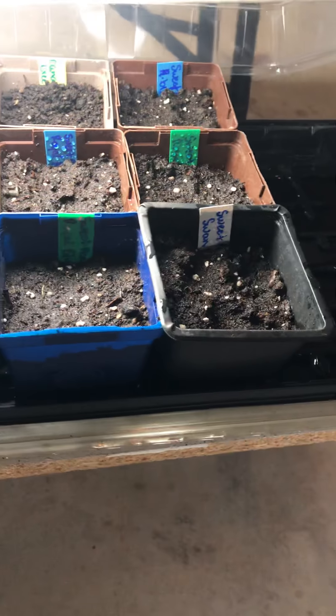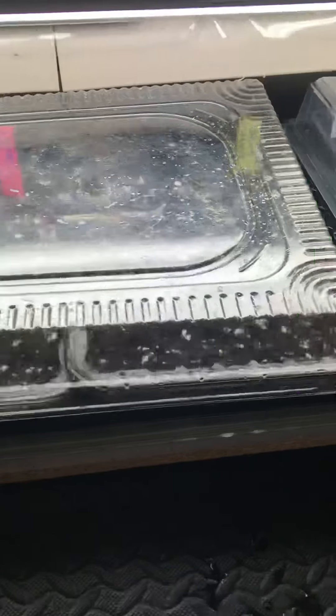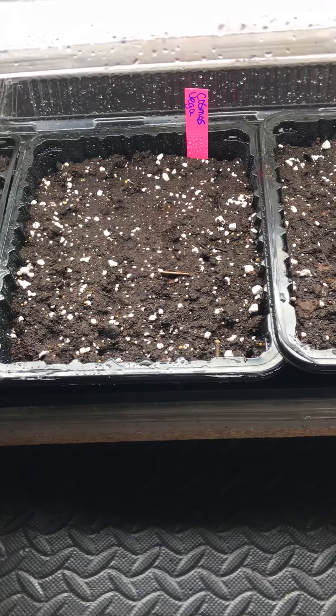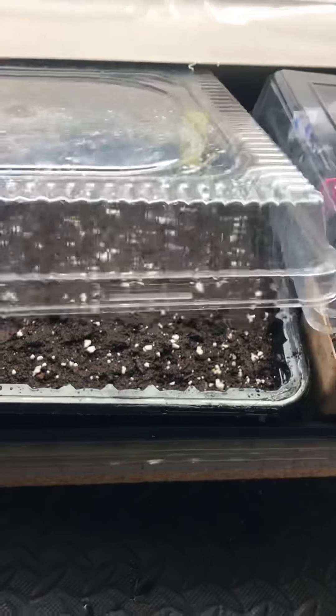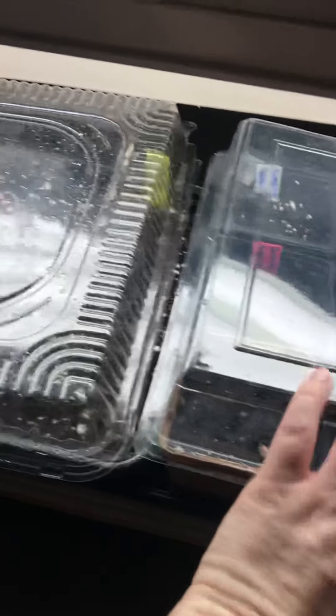I just started a whole bunch of canary creepers and sweet peas, which I've never done before, but they like the cold apparently, so they're good in the spring — hopefully we'll get them out soon. And then here I've got two trays of cosmos that I just started: Vega, which is a pink variety, and Zephyrus, which is yellows and oranges. I have them every year and they're really nice — they flower all summer.